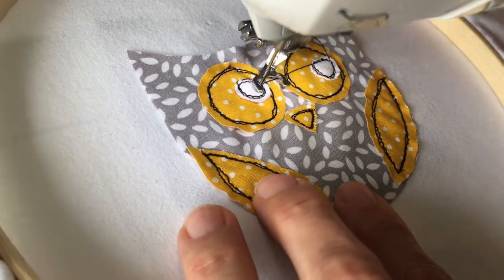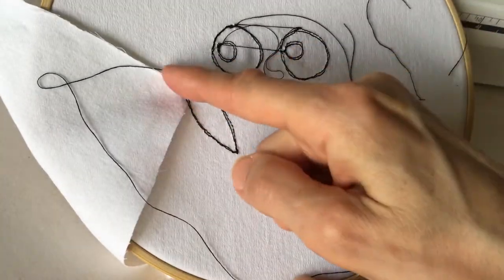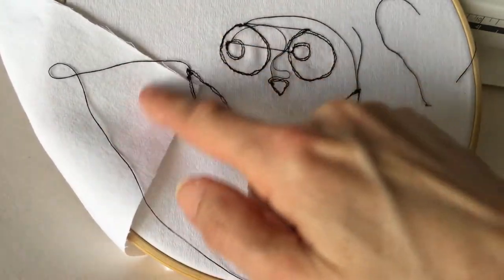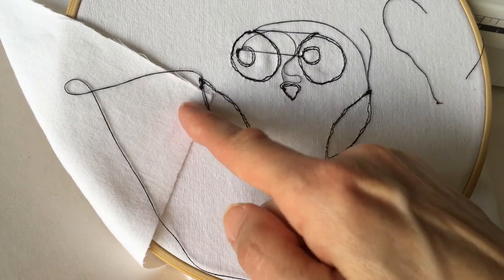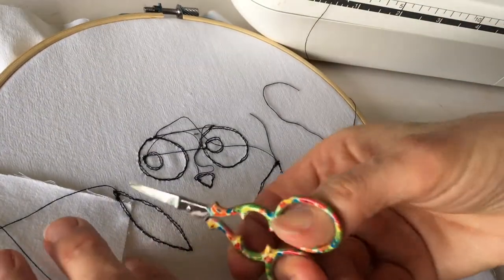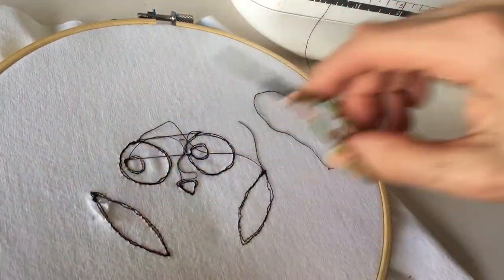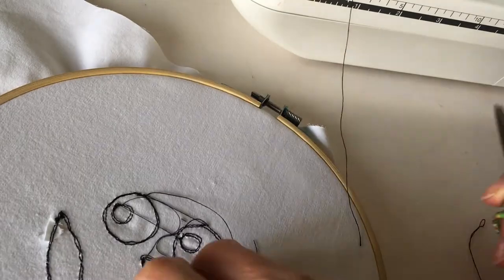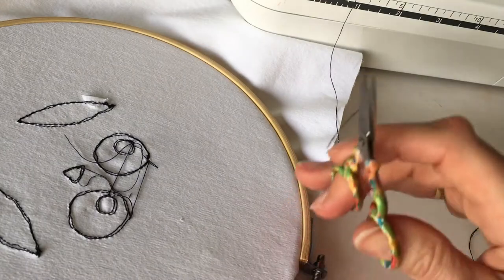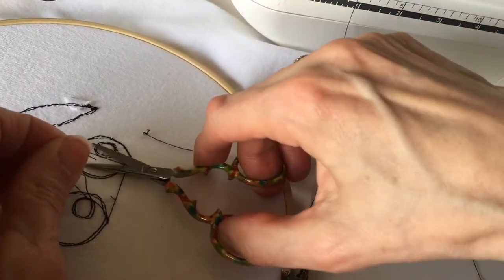Now all the layers have been sewn into place, we need to go to the back where I can see I have made a slight mistake — I have caught a piece of the fabric when I was sewing. This is a very common mistake to make, so be very careful when you are actually sewing. In this case I can actually snip it off as it wasn't a big piece of fabric. But if you have a larger piece caught you might have to unpick some of it, and unpicking free motion embroidery isn't the easiest task.